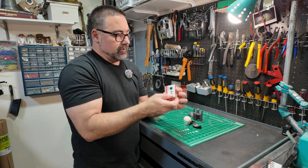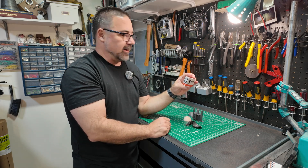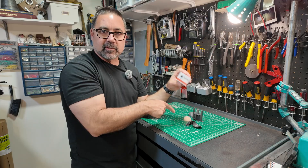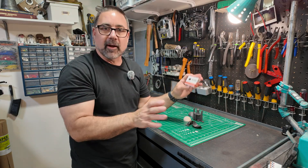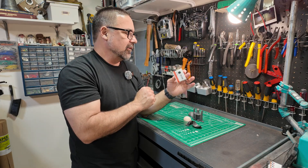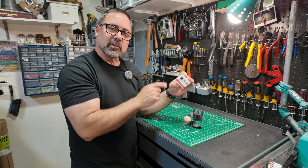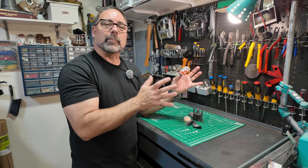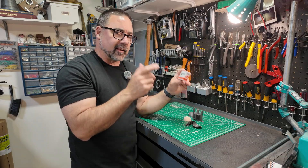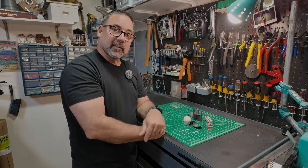My servo in this case is going to be the HS-85BB — this is a high-tech servo, it's a micro servo. This design will work with any micro servo. This servo might be a little bit overkill because it's 3.5 kilograms of torque, so it might be a little overkill for what we're doing here, but you can use any micro servo that you like. I'm going to use these because that's what I have. Let's jump into the build.